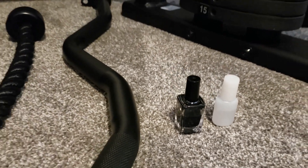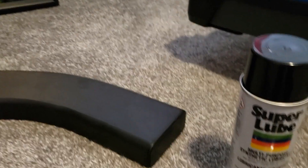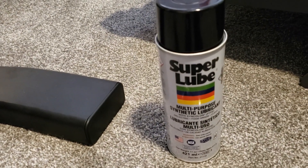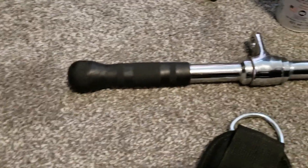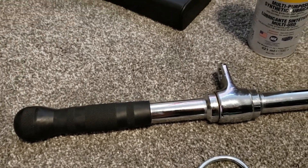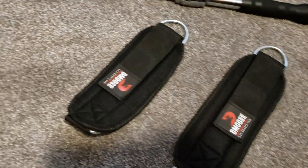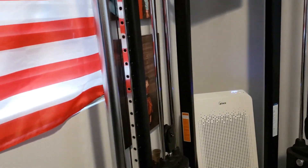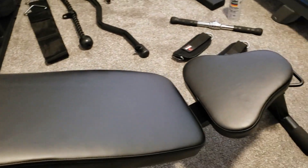It also comes with a little black paint for touch-ups and some lube in the white bottle. I bought additional items through Amazon: this Super Lube right here, a 20-inch table bar good for arm exercises, and a set of ankle straps for leg exercises.